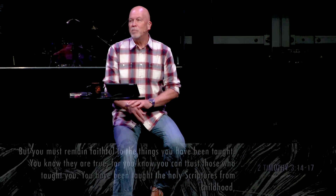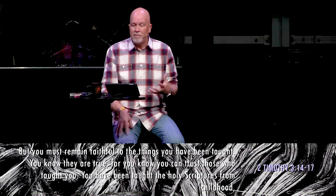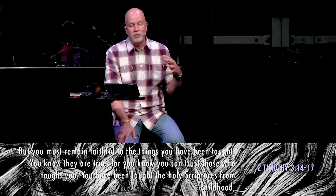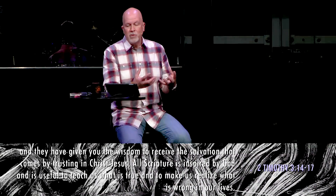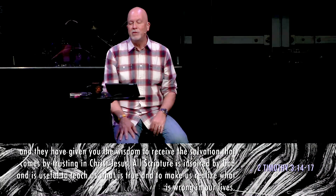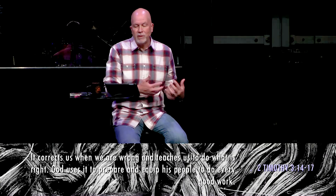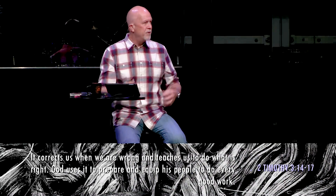If you're in Second Timothy chapter three, I want to read you a few verses starting at verse 14. The apostle Paul wrote this letter to a young man leading a group of fellow believers to grow deeper in their faith. He writes: 'But you must remain faithful to the things that you have been taught. You know they are true, for you know you can trust those who taught you. You have been taught the holy scriptures from childhood, and they have given you the wisdom to receive the salvation that comes by trusting in Christ Jesus. All scripture is inspired by God and is useful to teach us what is true and to make us realize what's wrong in our lives. It corrects us when we're wrong and teaches us to do what is right. God uses it to prepare and equip his people to do every good work.'